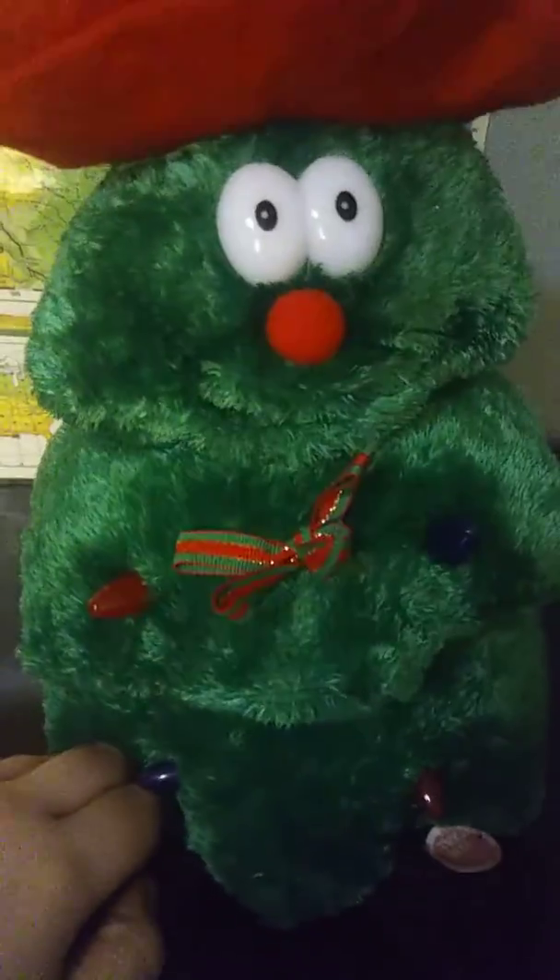So, we have this. I got this at Goodwill for, I think, like one or two bucks or something — like 99 cents, I don't know.